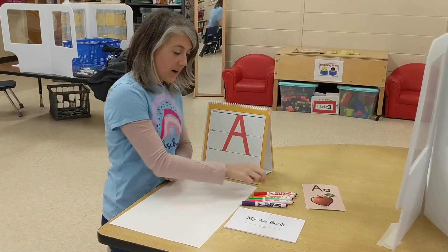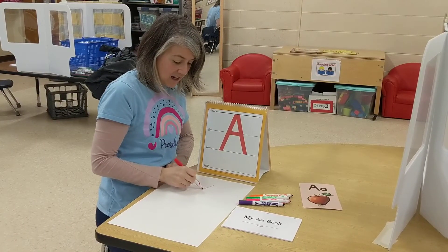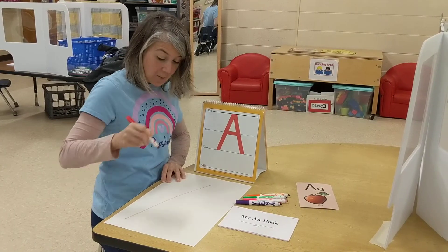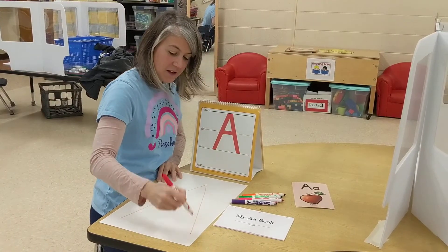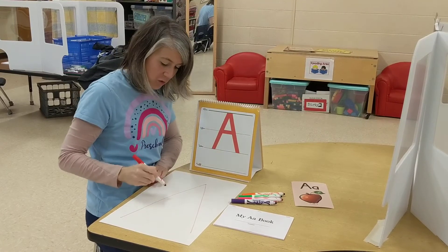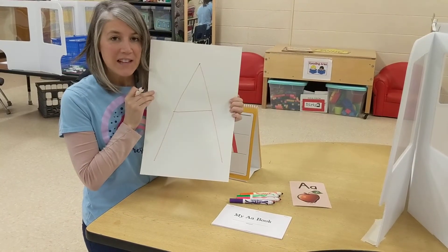Let's try it on our paper. Starting at the top of my paper, a diagonal line down to the bottom. Remember what's next? Hop to the top. Another diagonal line down to the bottom. And do you remember what the last step was? That's right! Go right into the middle and make a line across. I made the capital letter A.